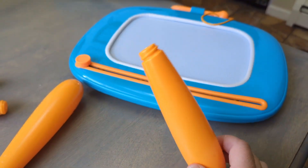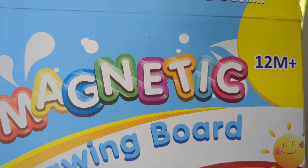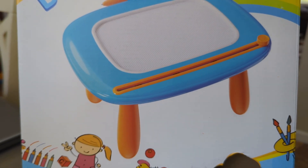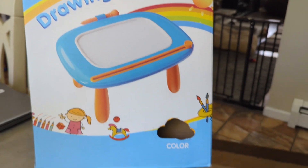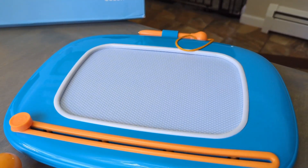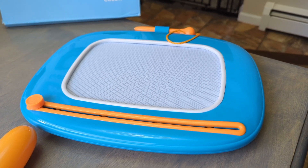It has little legs, so you can set it up like a little table. I can show you here on the box — it's a magnetic drawing board and you set it up like a little table. What I thought was really cool about this particular drawing board is its color. It's in color. Let me assemble it and then show you what I'm talking about.